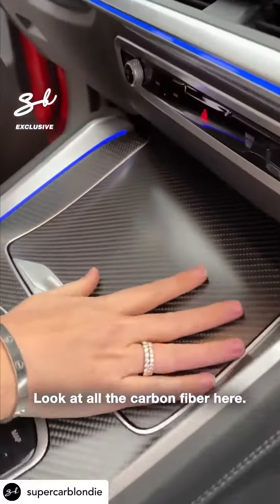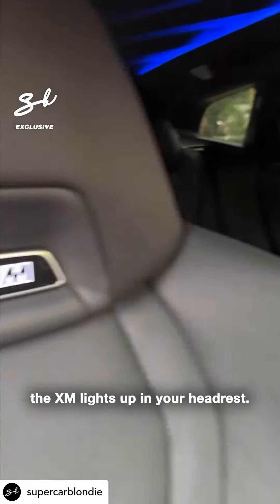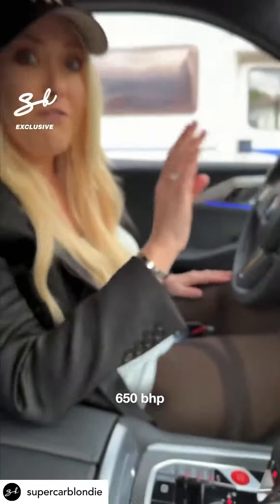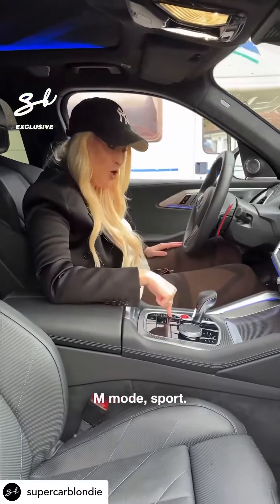Look at all the carbon fiber here. You've got the M stitching, and the XM lights up in your headrest. Now you've got this beautiful wraparound screen here. This is a hybrid — it has about 650 horsepower with the electric motor. I'm going to go into M mode: Sport.